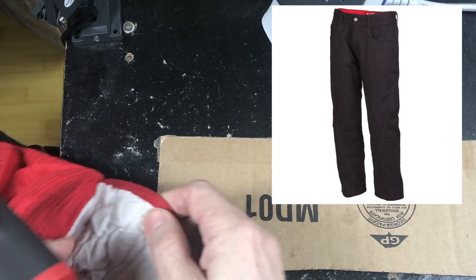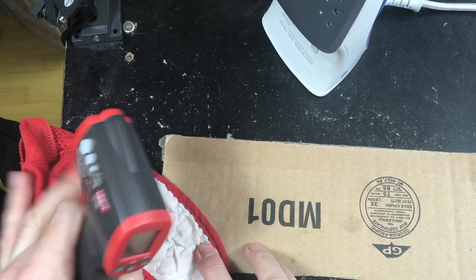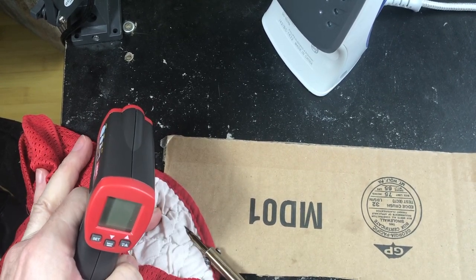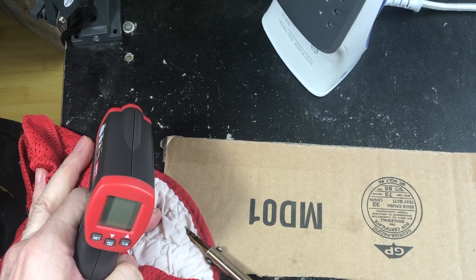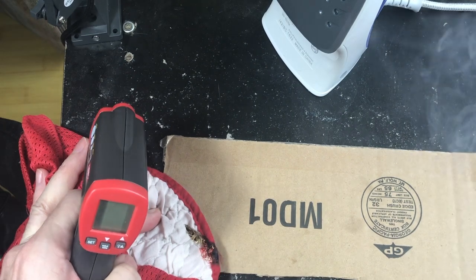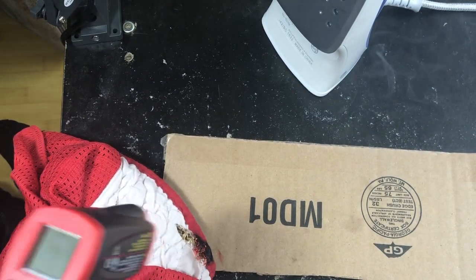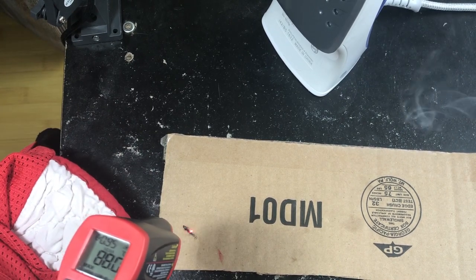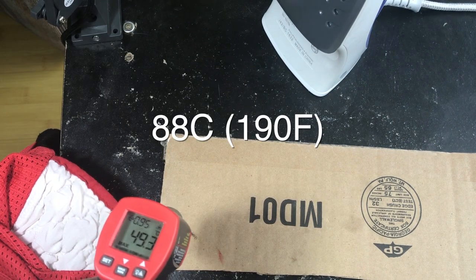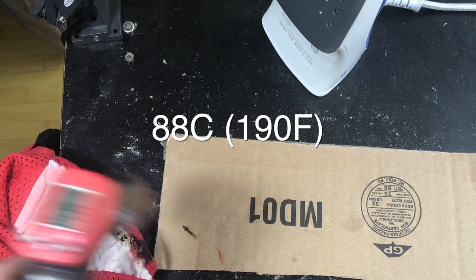Now this is called Kovac. It's a super fiber. But I don't think it's going to do as well as leather. Let's give it five seconds. One, two, three, four, five. Not great — 88 degrees. We got burned. It's cooling down, but...